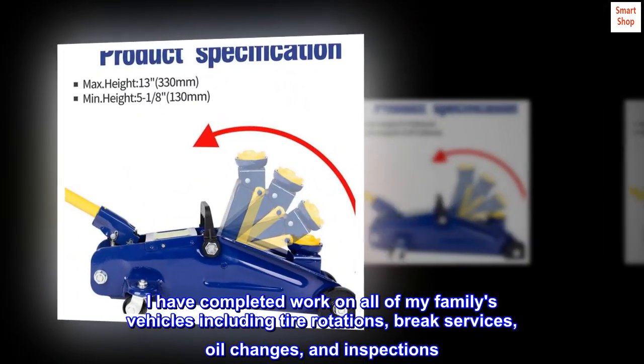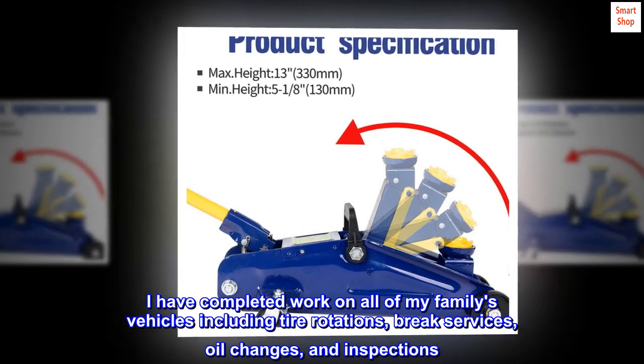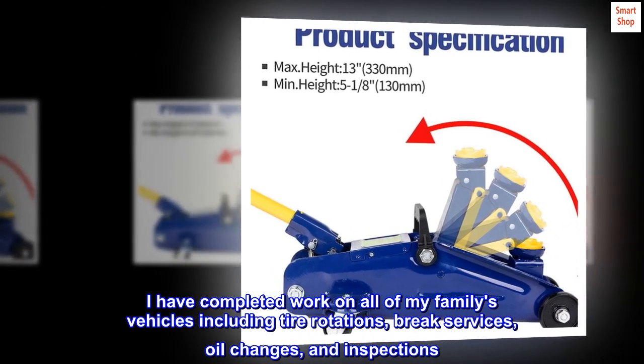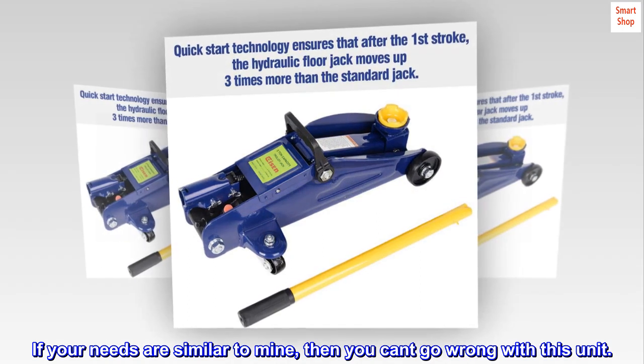I have completed work on all of my family's vehicles including tire rotations, brake services, oil changes, and inspections. If your needs are similar to mine, then you can't go wrong with this unit.